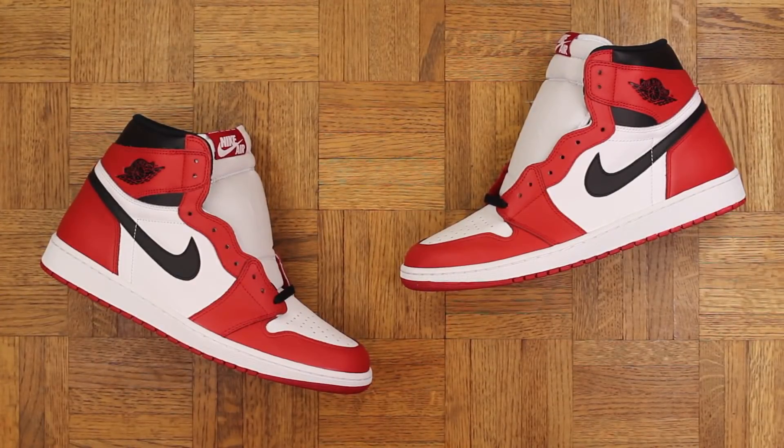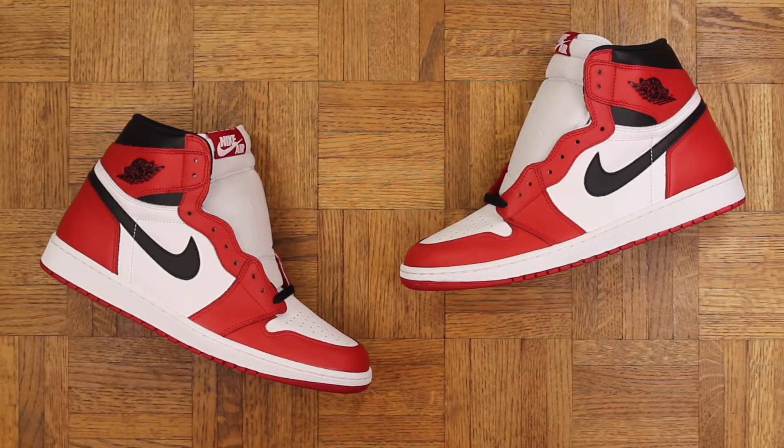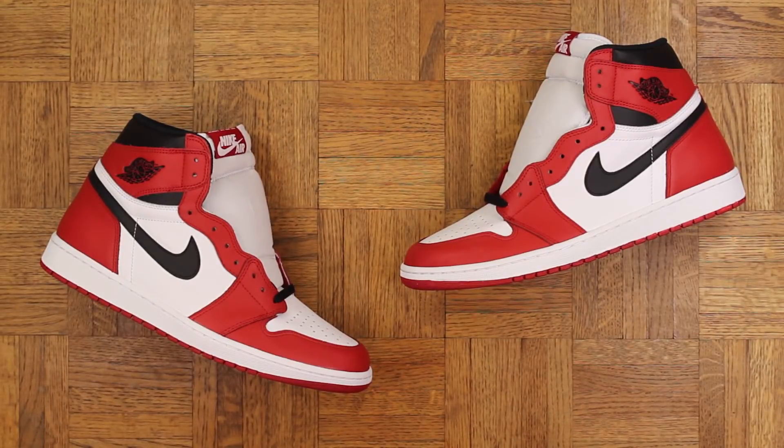Not gonna keep you too much longer though — overall love this shoe, really glad I was able to get them. Just classic, so classic. Thank you for watching as always, more vids on the way. In the meantime you can find me on Twitter, Instagram, and Snapchat — all that info will be in the description below. Until next time, Mr. Former Simpson out.